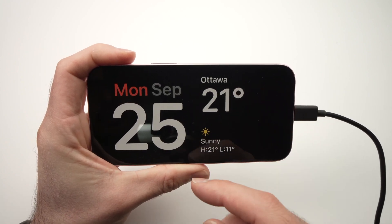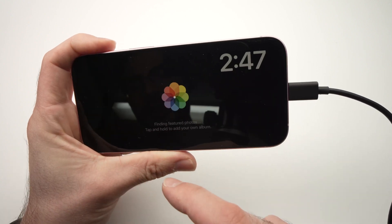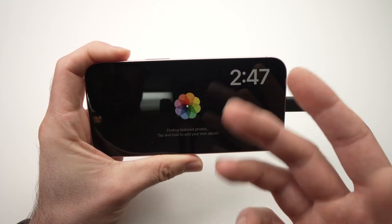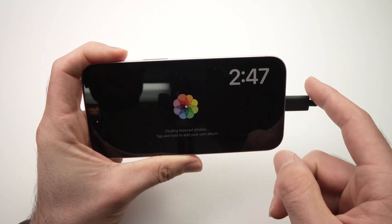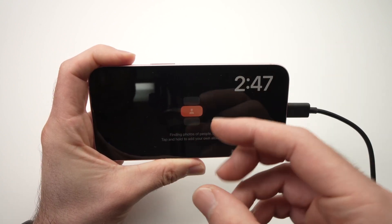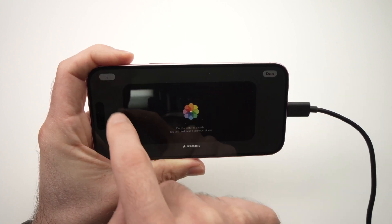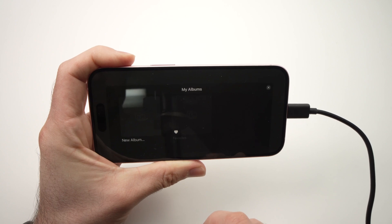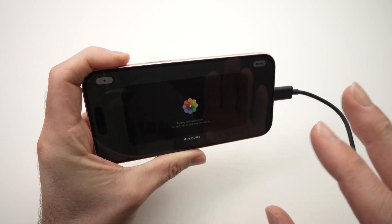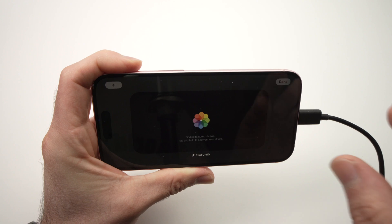Another trick that not many people know is that you can actually swipe left and right. If you swipe this way, the iPhone will show pictures that you took. Right now I don't have any pictures in the photo gallery of this iPhone, but if I had some, the iPhone will shuffle through them. You can keep pressing on the screen, tap the plus button, and add pictures from a certain album — so you don't have to show all your photos one after another; you can choose a specific album.